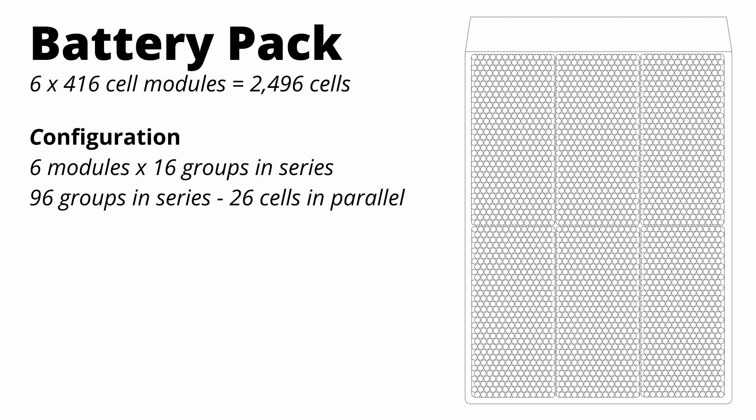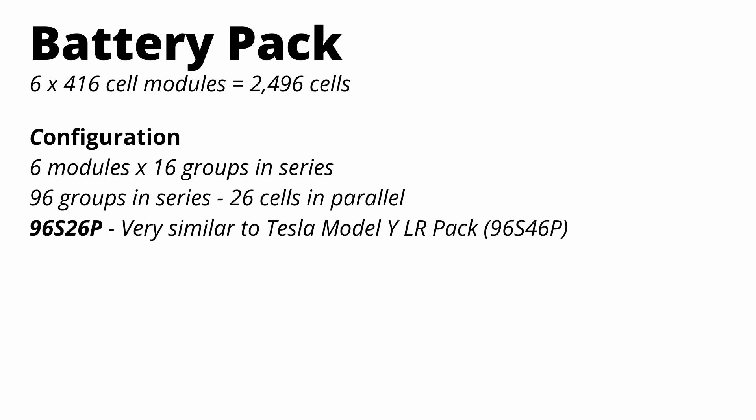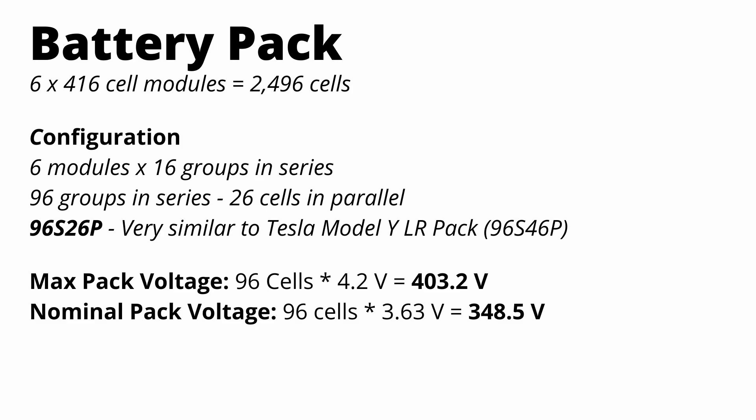You can name this configuration 96S26P, meaning there are 26 cells in parallel per group and 96 of those groups in series. If you take the nominal voltage of a cell — 3.63 volts — and multiply it by 96 cells in series, you get the pack voltage. To get peak current, you multiply the 26 cells in parallel by the peak current of each cell. It's really easy to do math with these figures.